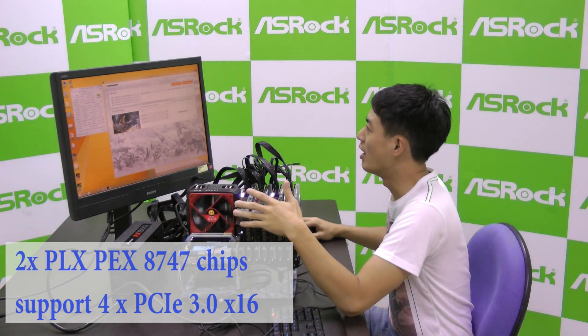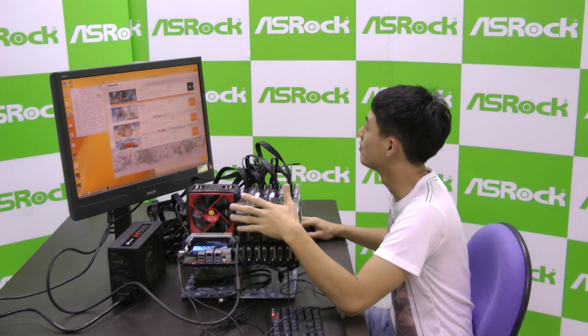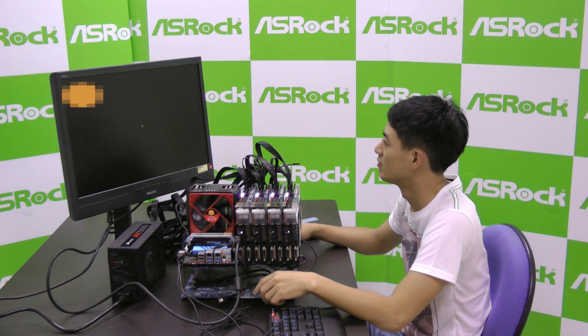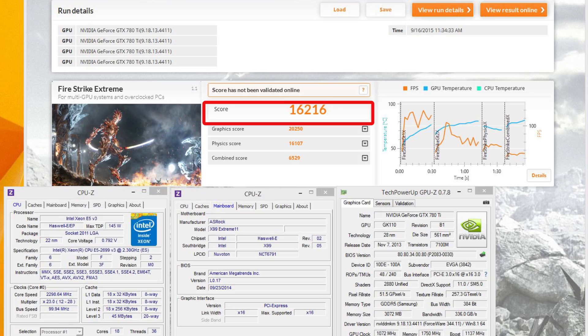So now let's run 3DMark Fire Strike Extreme to check the scores. Our final score for 3DMark Fire Strike is 16,216 points.